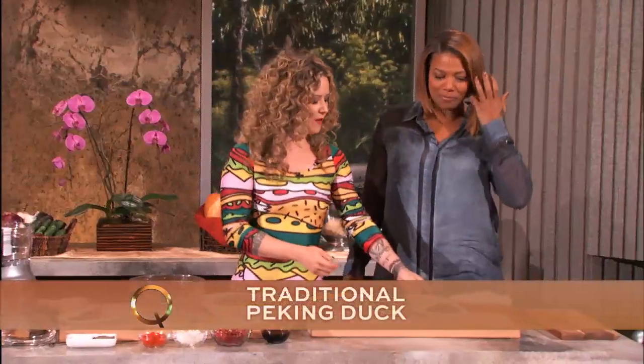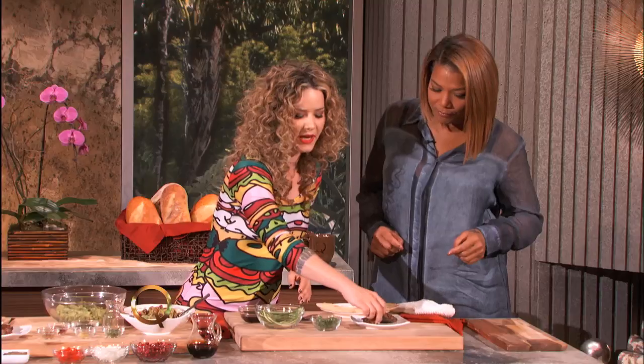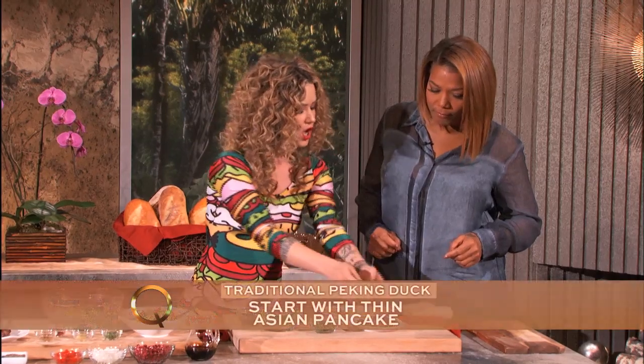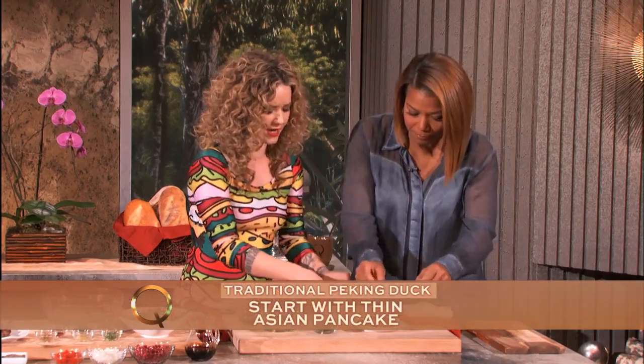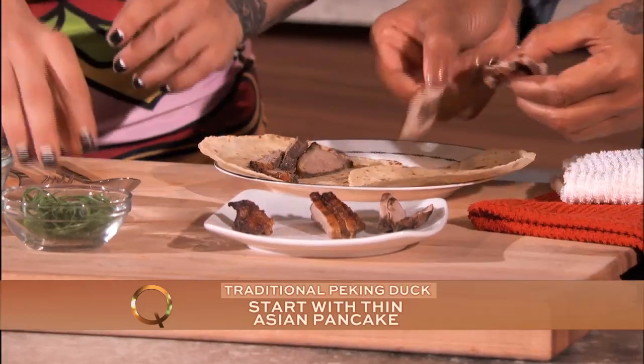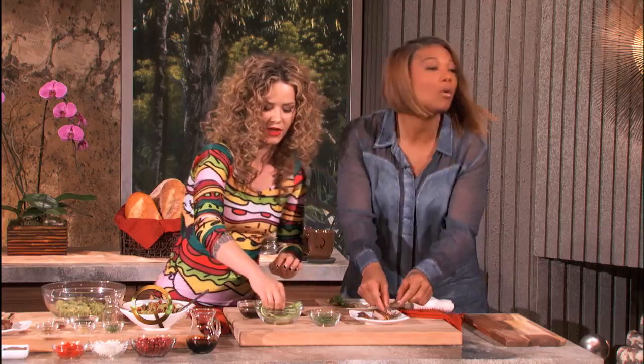So how does this work? Here we have some Asian pancakes — you can help me build one of these. You can find Peking duck at an Asian market, or duck at a regular grocery store. Let's get the meat layered on. This is the traditional way of making it: you got your pancake, you got your duck, then you throw on some spring onion for a little bit of crunch.